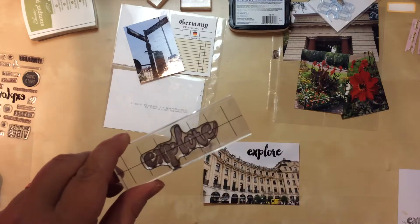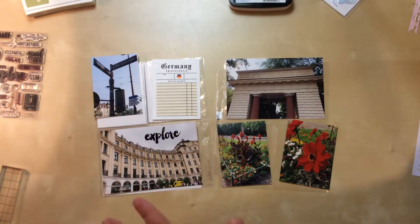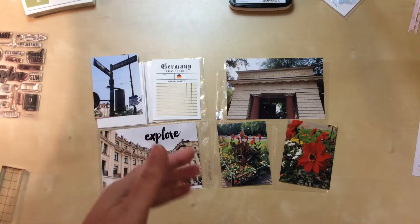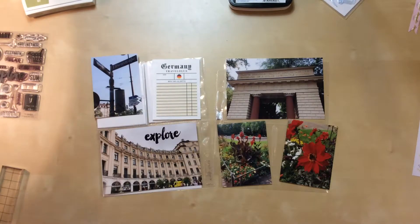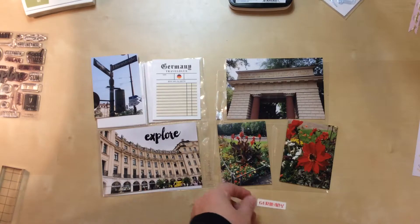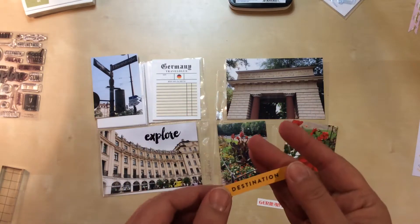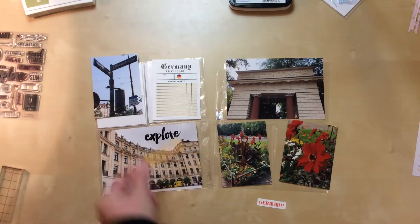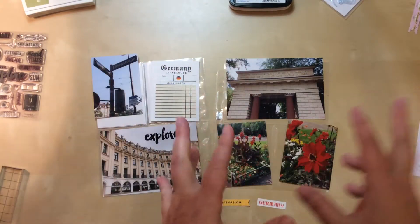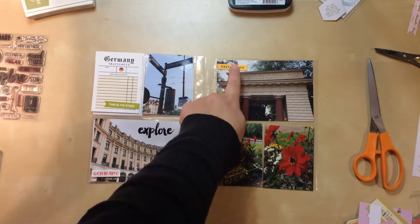Since I wanted to pull in both yellow and red, I went into my stash of phrase labels — digital files I bought and printed specifically for this album — and found one that says 'Germany' in red. I know I already have Germany on the journaling card, but I think I can work it in. I also found a generic label that says 'Destination' in gold tone, which is close enough to the yellow in the photos that I think it'll work.